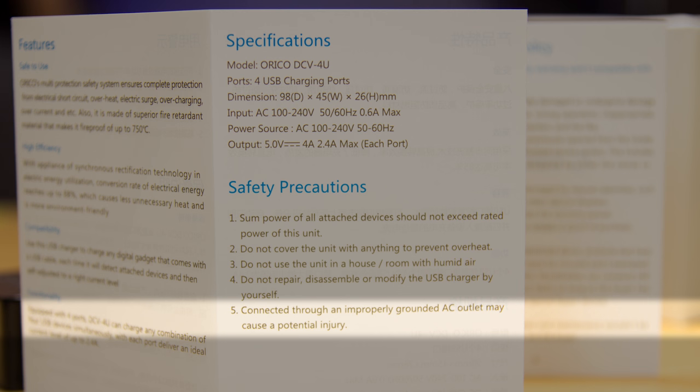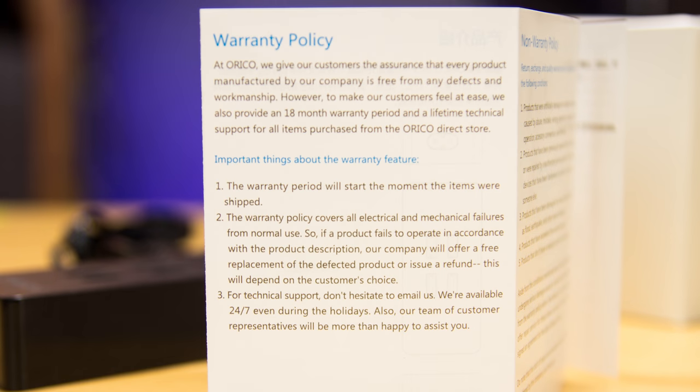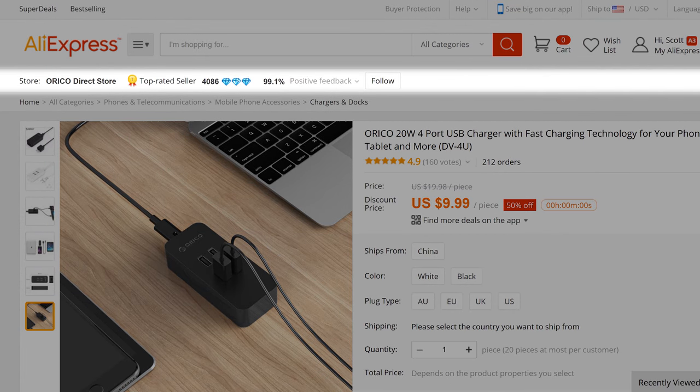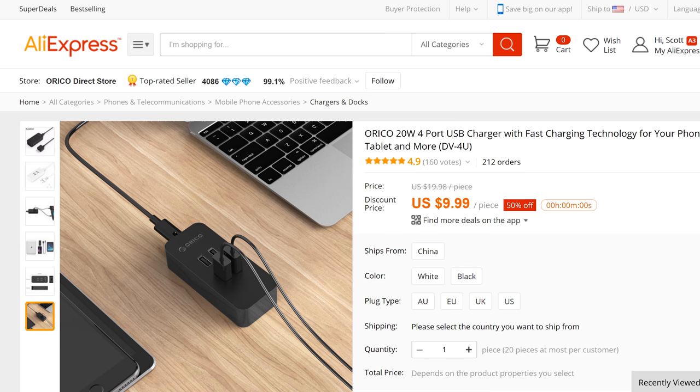They also declare that connecting it to an improperly grounded outlet could cause injury, which is very odd considering it has no grounding connector — the power connector on the USB supply only has two pins. The warranty isn't too bad at 18 months, but it does go on to say 'for all items purchased from the Orico Direct Store.' Not sure if that refers to just the tech support or the warranty as well, but it could be a bummer depending on where you get it. The seller on AliExpress was called Orico Direct Store, so make sure you buy it from them if you're interested in the warranty and/or tech support.